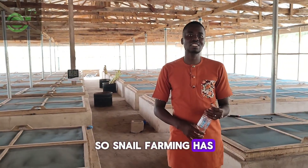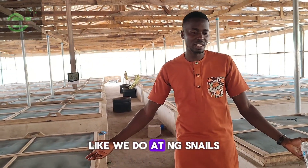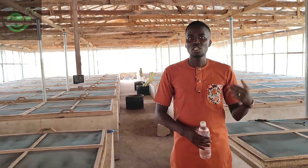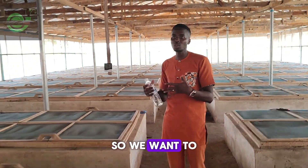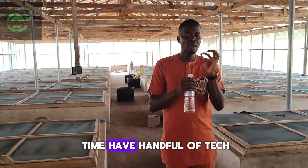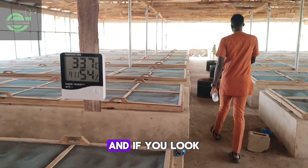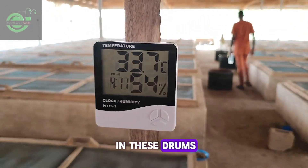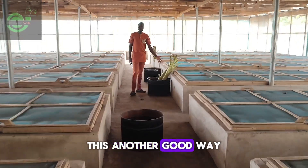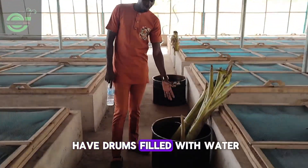Snail farming has grown beyond guesswork. What we are bringing to this farm — as we do at NG Snails — is an infusion of technology into sustainable agriculture, making this farm self-sustainable. It is dry season right now, and if you look at these drums you will see they are filled with water.